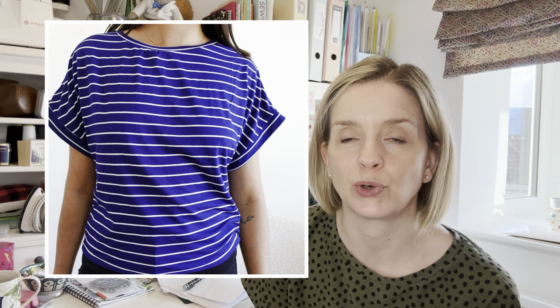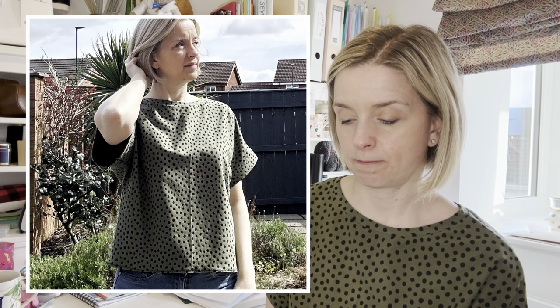My last two makes were both the Nea t-shirt from Tammy Handmade. I'd had this pattern in my stash forever — I was influenced by Tamlin from Sew On The Time because she'd made quite a few — and one evening I just thought, I'm going to cut this out and make it. For my size it uses just under a metre of fabric. You do the entire thing on your overlocker apart from hemming the hem, which I did on my machine. It's a drop shoulder with built-in sleeves that finish with a cuff detail, and it took me about half an hour.